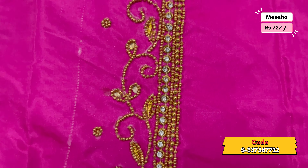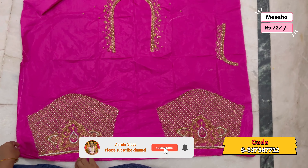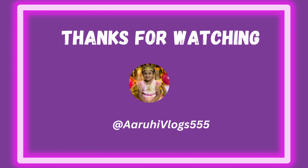This is the total outlet. If you have any blouses, please comment. Subscribe to our channel. Please like this video. Thank you.